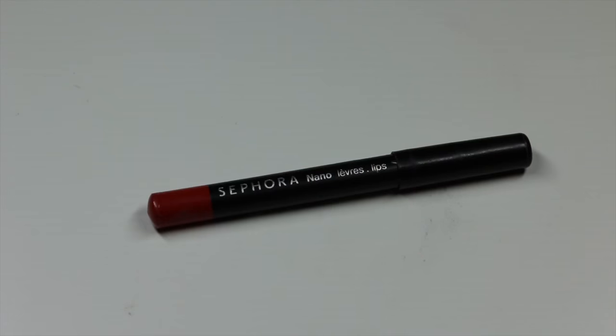Onto the lip — I started with just a plain red, using a red lip liner to outline my lip, getting the shape the way I want it, and then filling in with the same colour. This is the look with just the plain red lip.